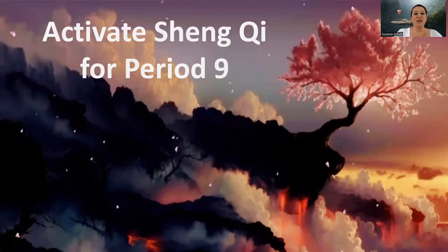Hi, everyone. My name is Suzanne, and I'm a Chinese metaphysics master in Hong Kong. As you may have noticed, we're spending more and more time focusing on period nine, which officially starts in 2024.